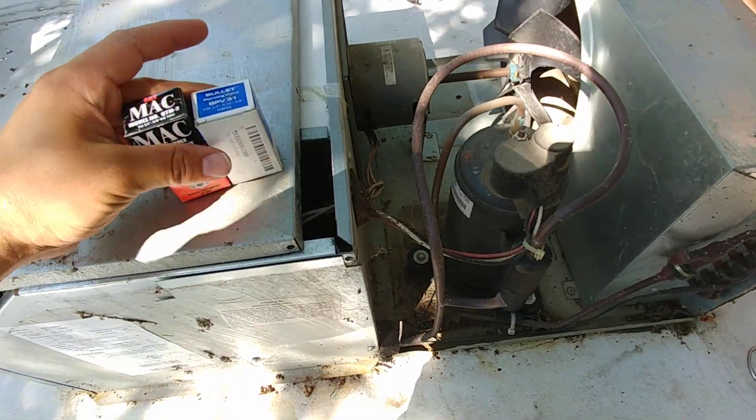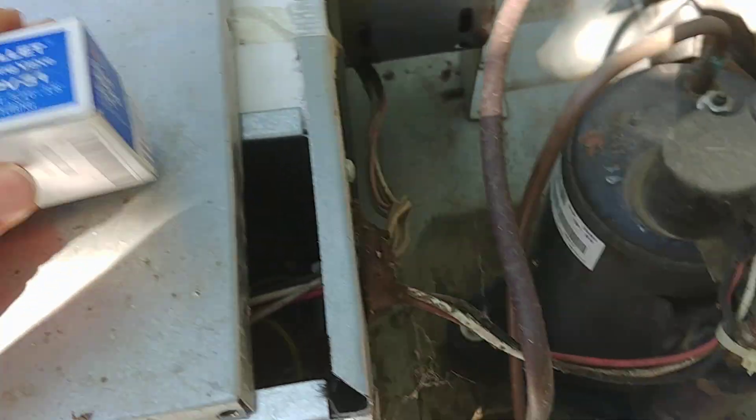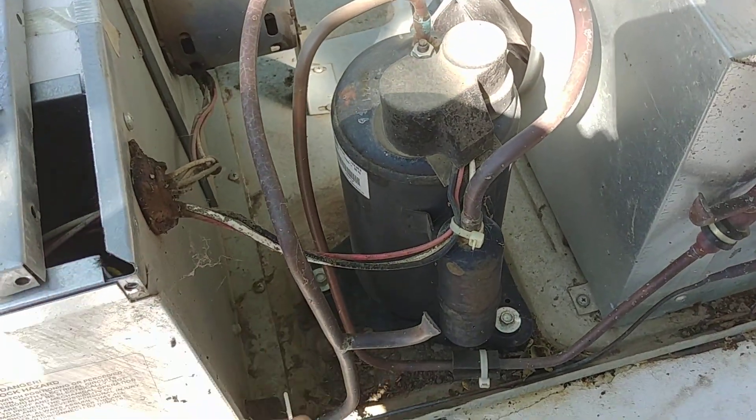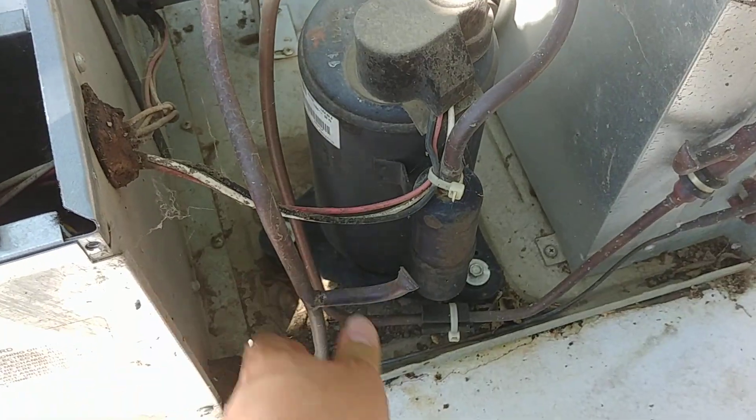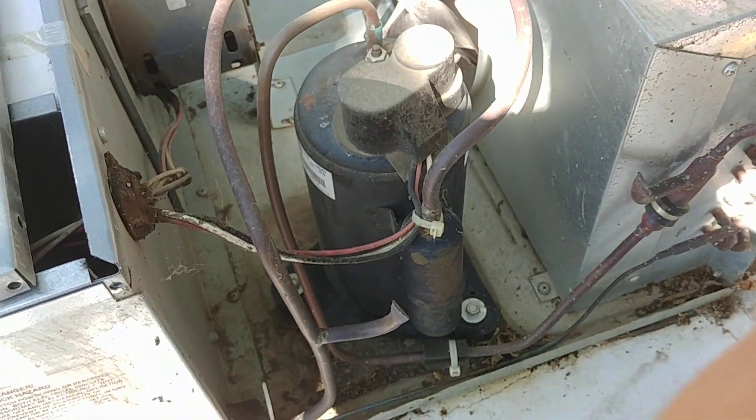A line tap is just a little device that allows you to access the system, but for some reason the manufacturers don't put ports on these things. I think it's just another point of failure and also keeps the general populace from attempting to monkey with it, which is probably a good thing. That's the only thing I should mention — you should not be doing this if you're not certified to do so.